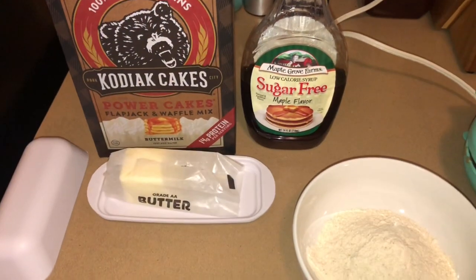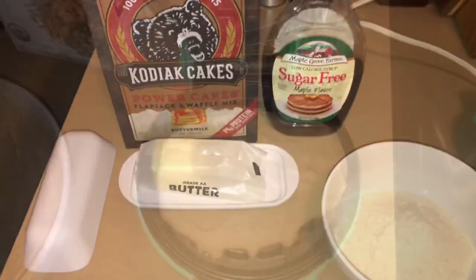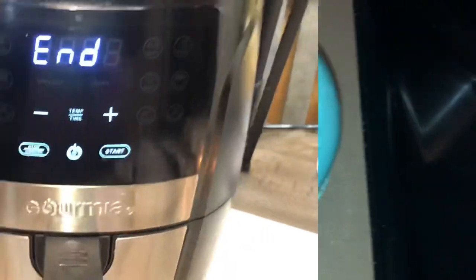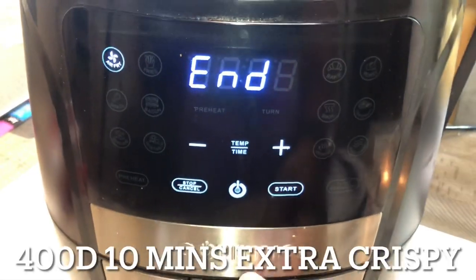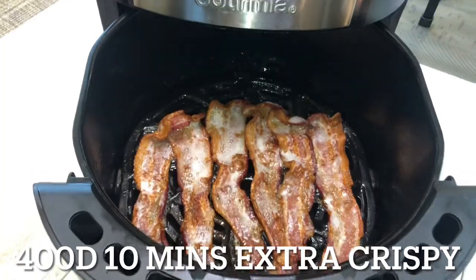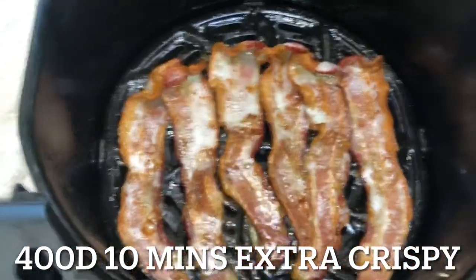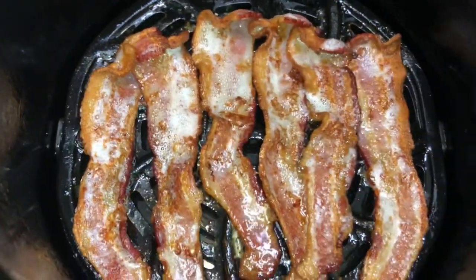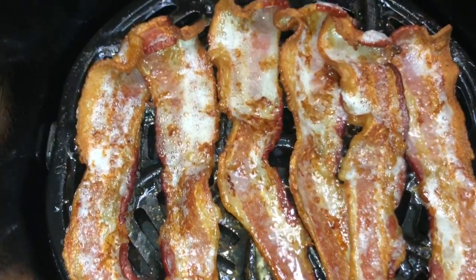While my bacon was cooking I was over in the kitchen making some Kodiak protein waffles. Listen to that sizzle! The timer just went off and this is what our bacon looks like — oh my word, look at that! This is the perfect method for cooking bacon in my opinion. The air fryer can do amazing things.